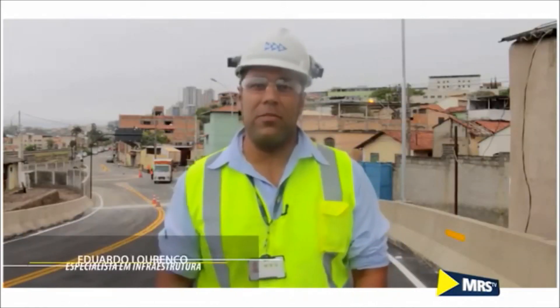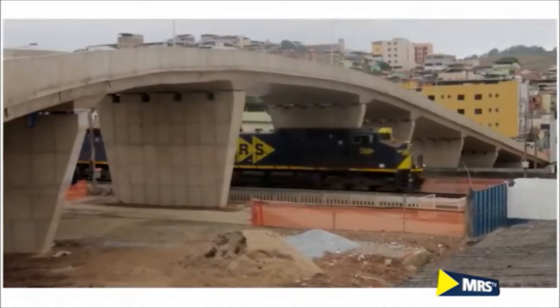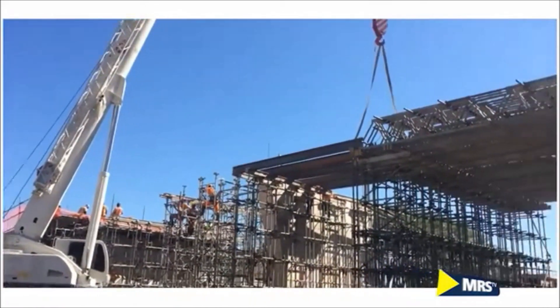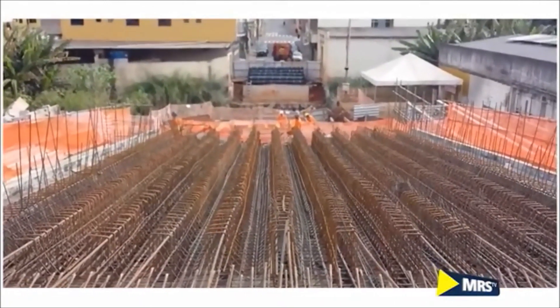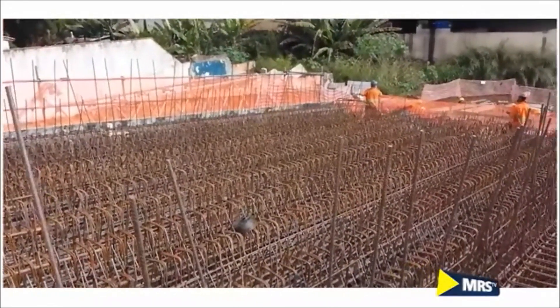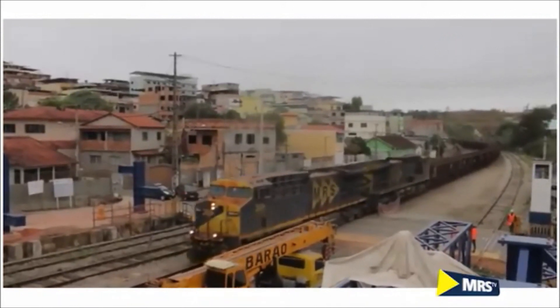São 13 pilares em que tivemos que ter um cuidado necessário com a proximidade das linhas férreas. O tabuleiro é formado pelas lajes alveolares, projetadas para diminuir o peso da estrutura. Para mim foi o maior desafio da obra: tivemos que construir uma estrutura de cimbramento sobre as linhas férreas e ruas da cidade, sem interromper o trânsito ferroviário, de veículos e de pessoas.